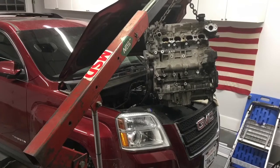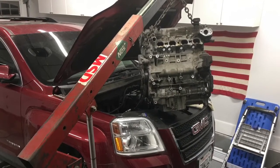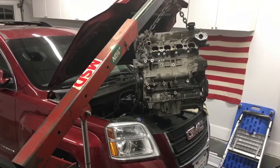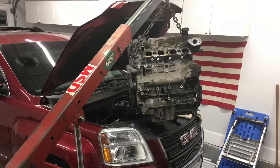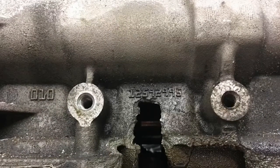The engine does come out from up top — you can do this without dropping the crossmember. The LEA engine was used in 2012 and newer Equinoxes, Captivas, and Terrains, and is simply a flex-fuel version of the old engine, but it has all the technical updates to make it much more reliable.